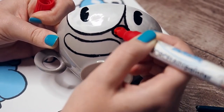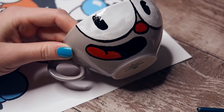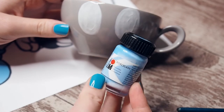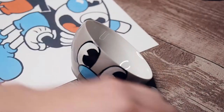Now we can add the red for the nose and the tongue and fill in the remaining black parts. And that's basically it. Now I simply repeat all these steps for the blue cup. Keep in mind to always apply the light colors first, otherwise it'll be a hot mess to get it all nice and clean.